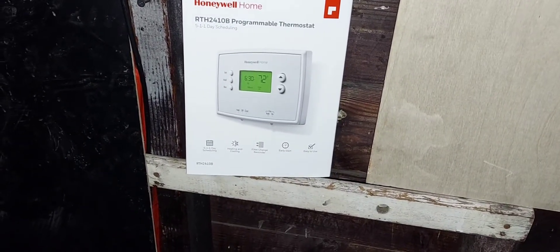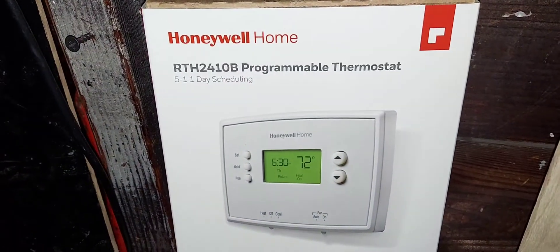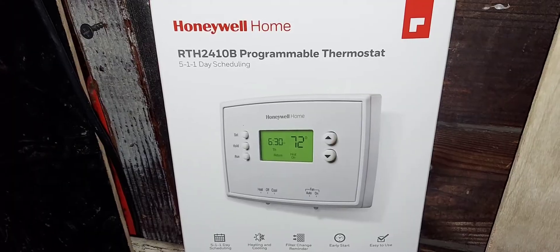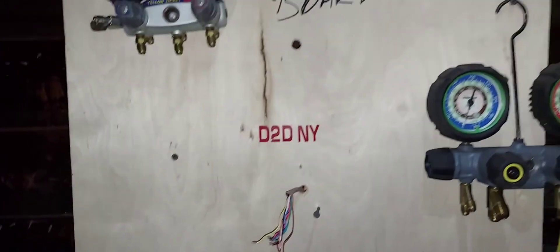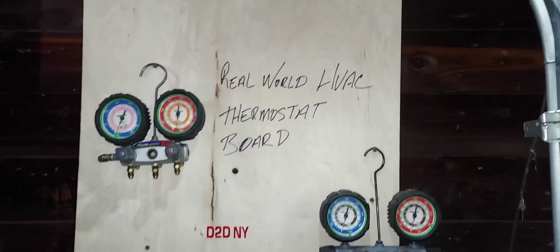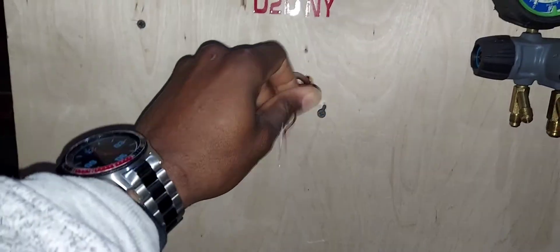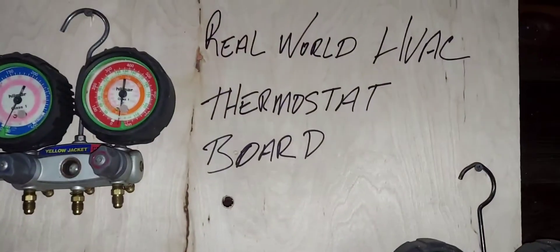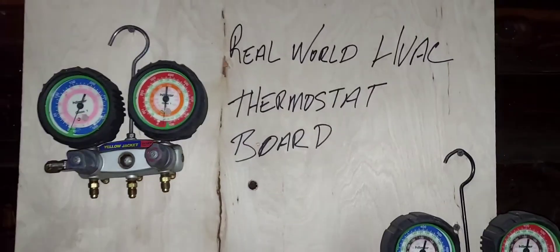Welcome to D2DNY Real World HVAC Simplified. In this video, I'll be installing the Unwell Ohm thermostat, wiring it up, and going through all the configuration and setup. This video is geared towards do-it-yourselfers, beginners, and pros. Here are the wires on the thermostat board — this is the second thermostat I'm doing on the D2DNY Real World HVAC Simplified thermostat board.